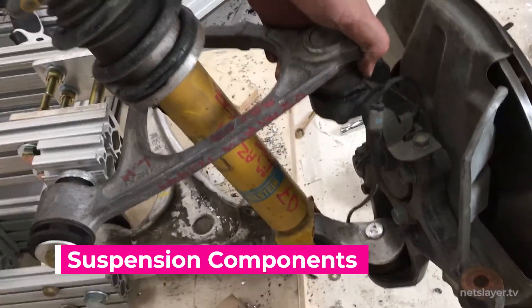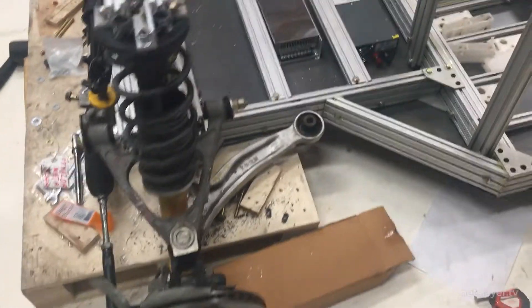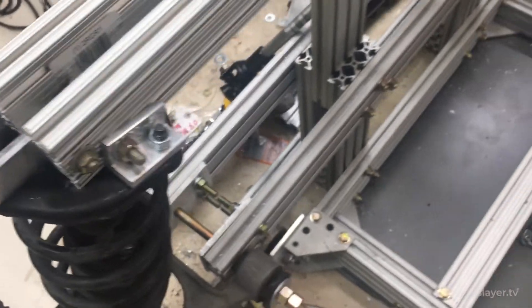Then I installed the front shocks and springs into the frame. It was definitely a challenge. All those components needed to be connected at different angles, so I made custom brackets and used metric bolts. Boy did I have to buy a bunch of metric bolts, because I had to figure out which ones would actually fit.